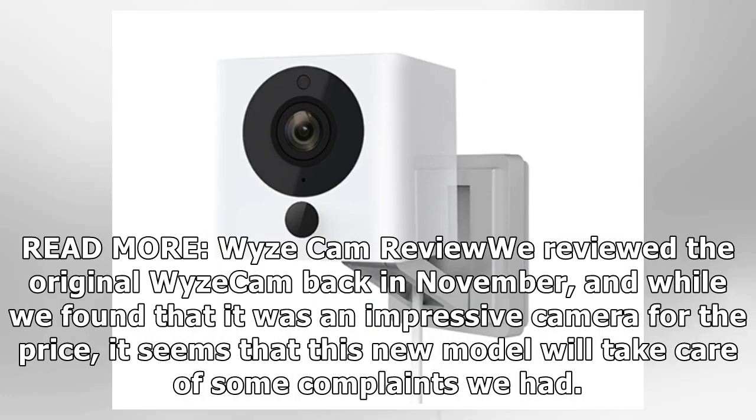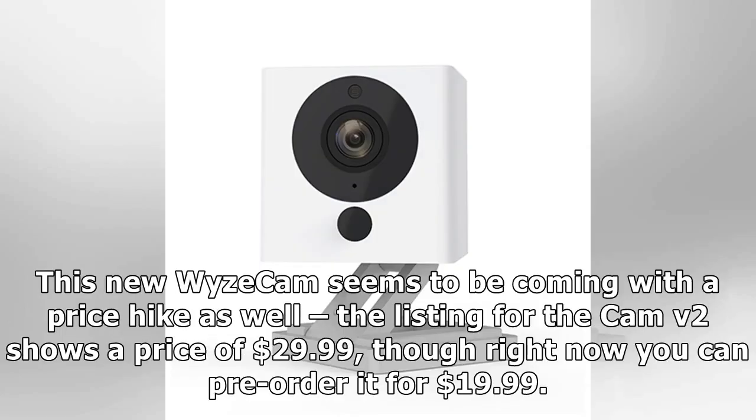We reviewed the original Wyze Cam back in November, and while we found that it was an impressive camera for the price, it seems that this new model will take care of some of the complaints we had. This new Wyze Cam also seems to be coming with a price hike.